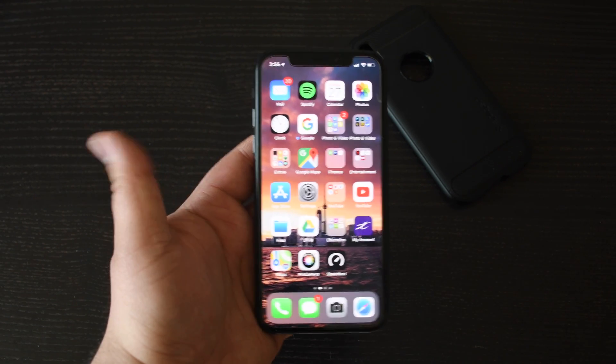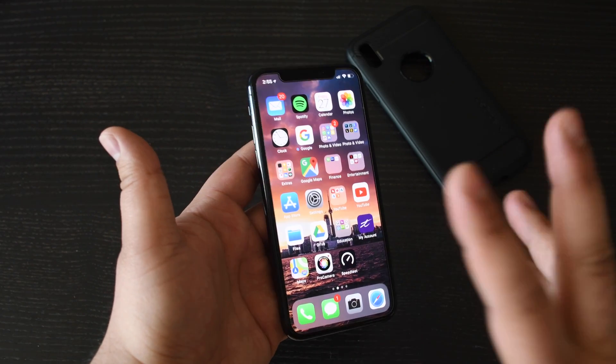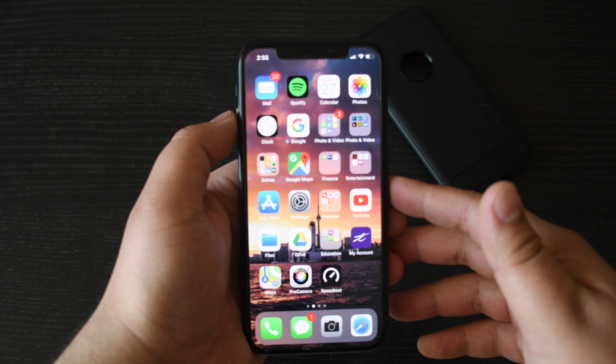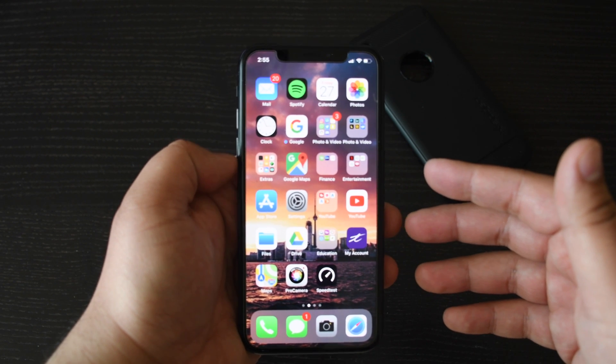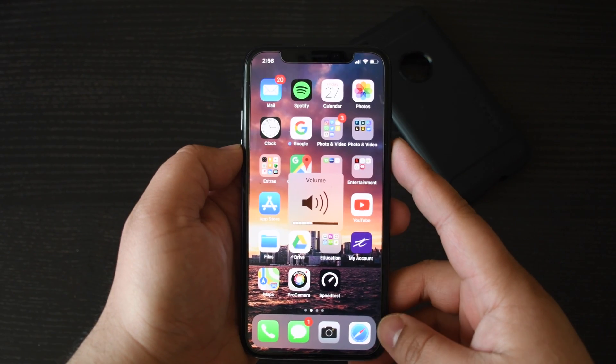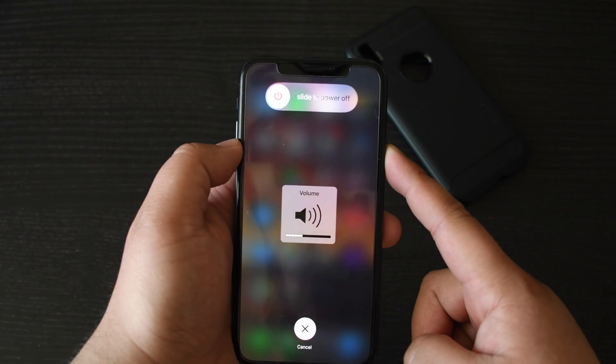Today, I'm going to show you how to do a hard reset for your iPhone X. It's really simple to do. There's three steps involved. The first thing we're going to do is press the volume up button, then the volume down, and then press and hold the power button. Up, down, power.